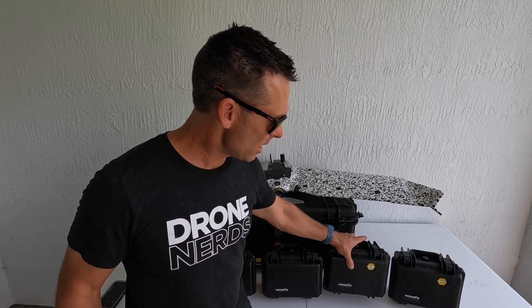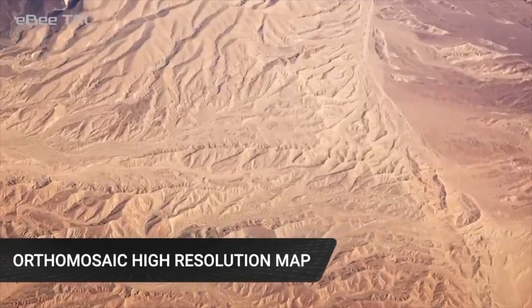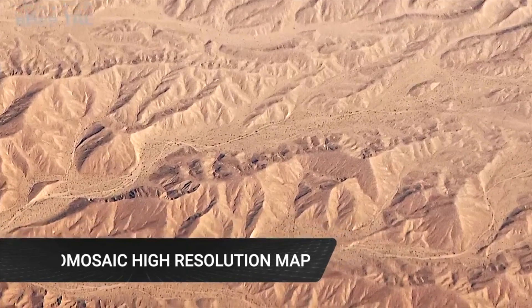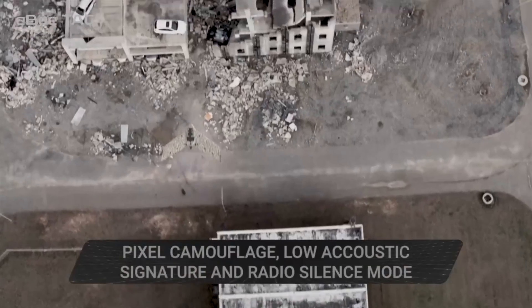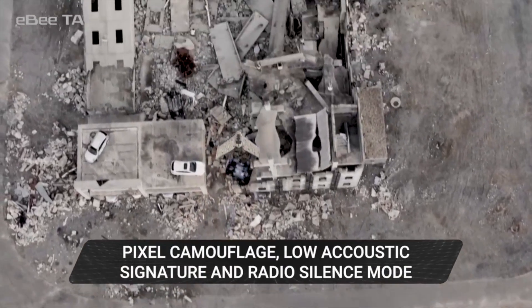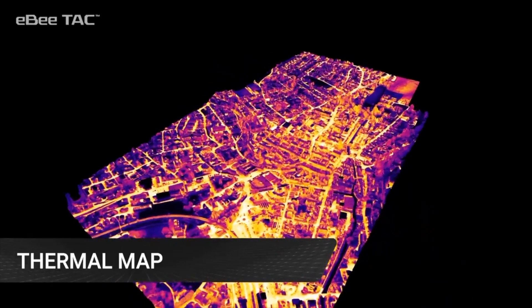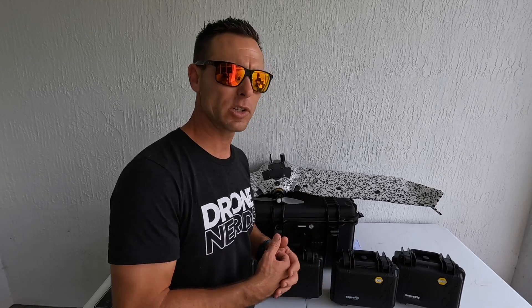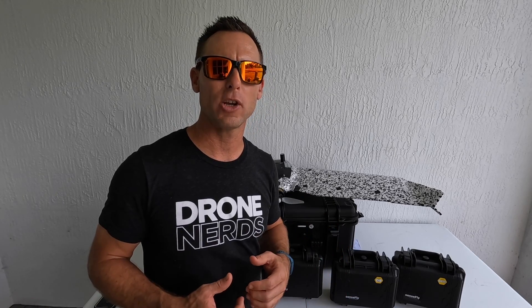Right now I have the Duet M camera in the drone, which is a multispectral camera. Right here I have the Soda 3D, which is meant for 3D mapping. Then I have the Area X, which is meant for 2D mapping. And then we have our thermal camera. Depending on which mission you want to run, you have a wide range of cameras for a lot of different situations and scenarios.